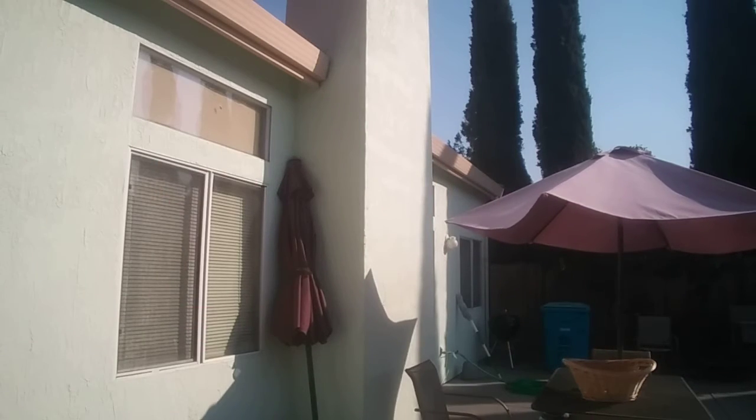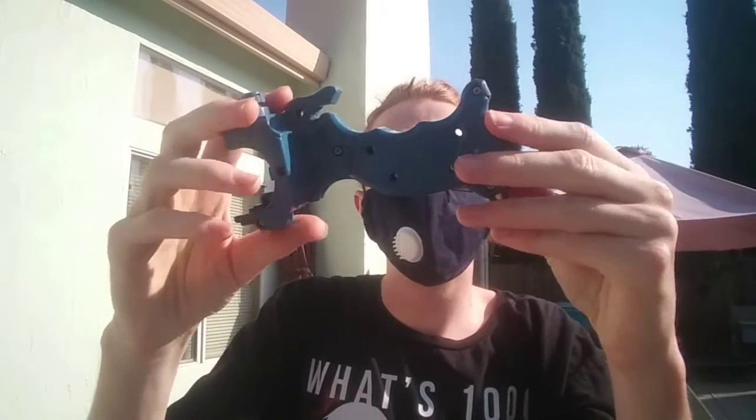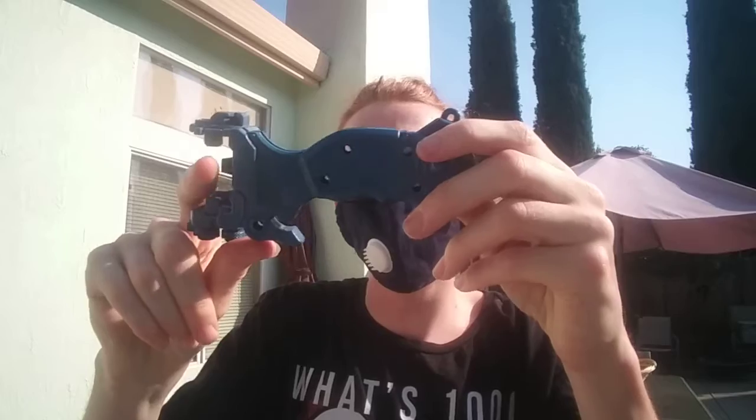Hello, New School Babyblood here, and today I'll be doing a little different video. It's going to be on this launcher grip. I'll be making a custom launcher for Tyson.